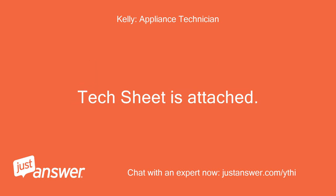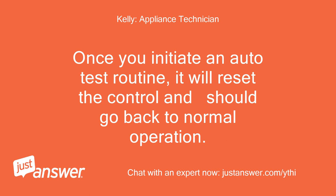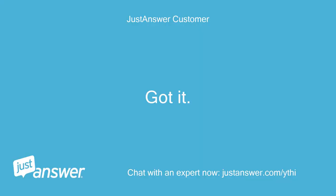Text sheet is attached. See first page under Diagnostic Tests. Once you initiate an auto-test routine, it will reset the control and should go back to normal operation. Got it. Thanks.